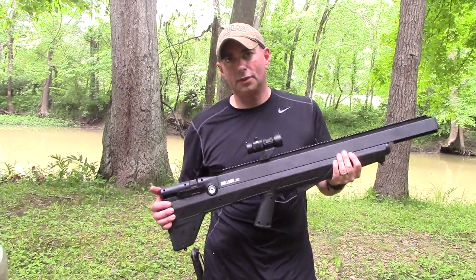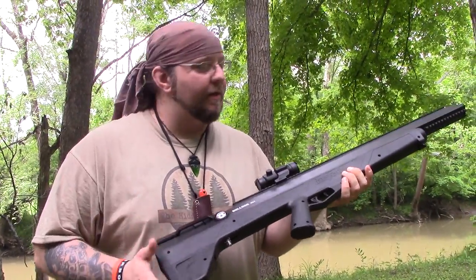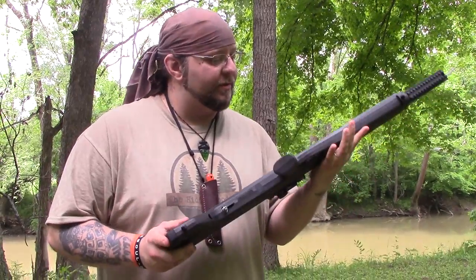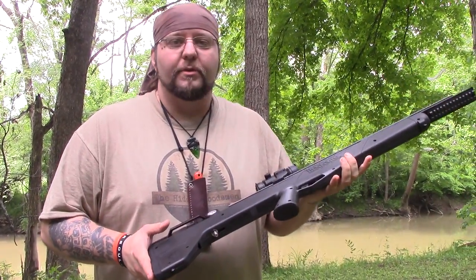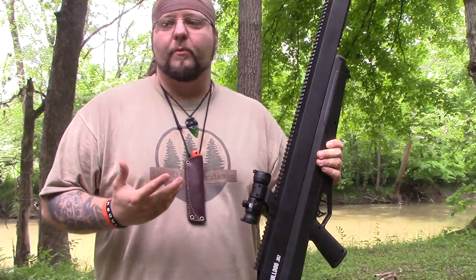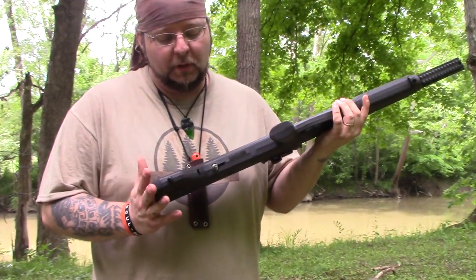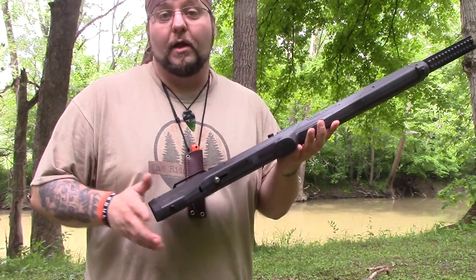Will wants to give his two cents. You know, this is pretty fun — it definitely has its uses. I can already tell people what people are going to say: why? And I mean, why not? If you have the money and you want to get something like this for the woods, why not?